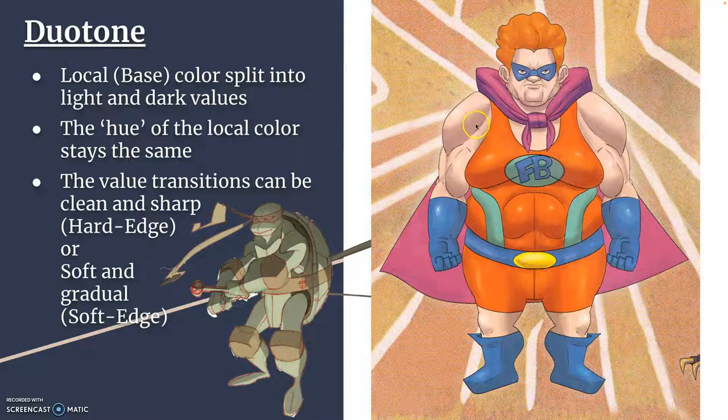This is also duotone, but soft-edged. In animation, you often see what's called hard-edged duotone, or sometimes cell shading — where it's almost like it's cut out, sometimes called cut-edge between the colors. But soft-edged is a little bit more gradated between the light and the dark values.